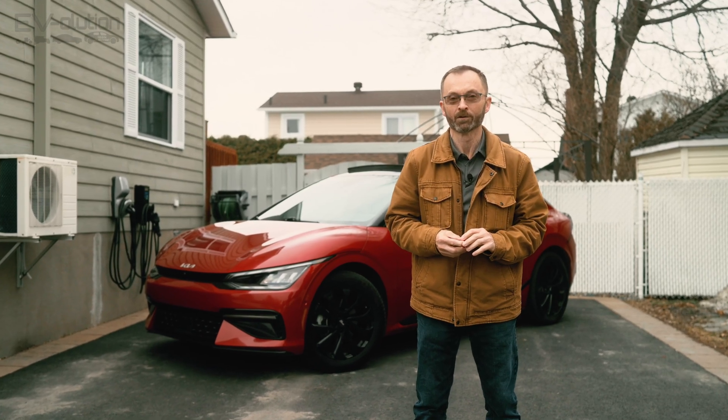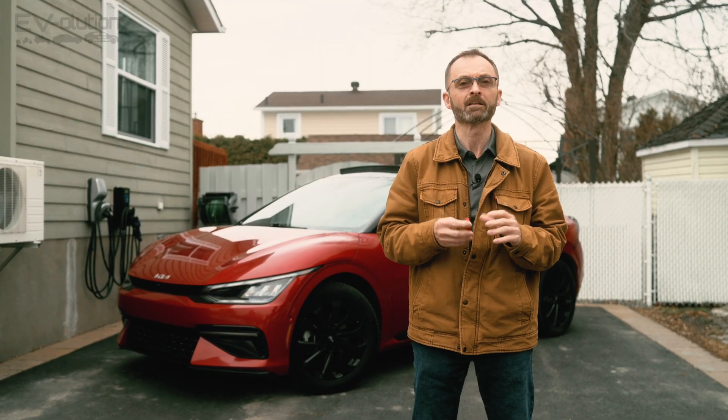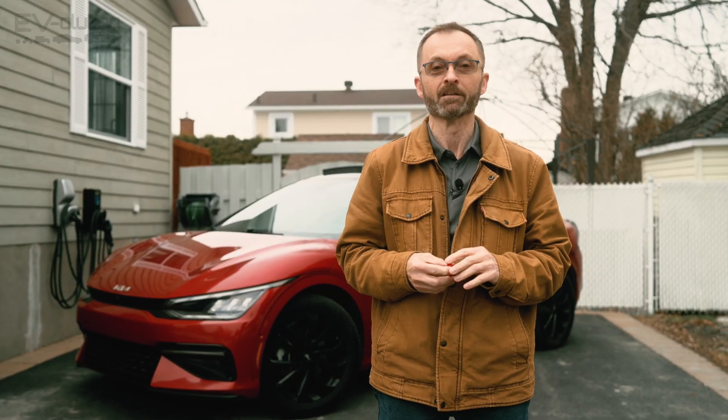Welcome to Evolution. My name is Andre Lawrence, and what if you're not a huge tech nerd like me, but you still want to know some hidden information about your electric car, like the battery state of health, battery temperature, and other really cool hidden information?